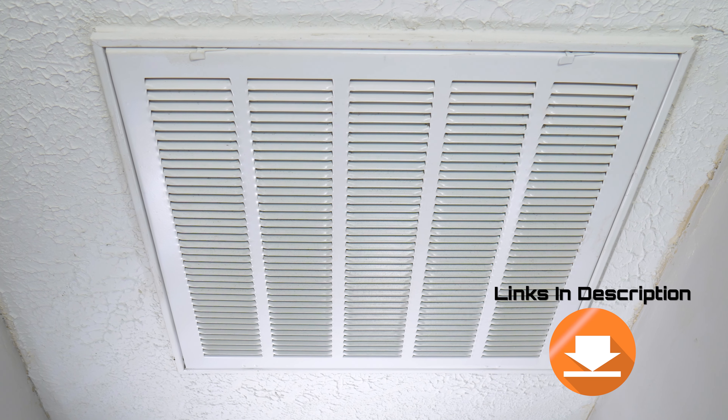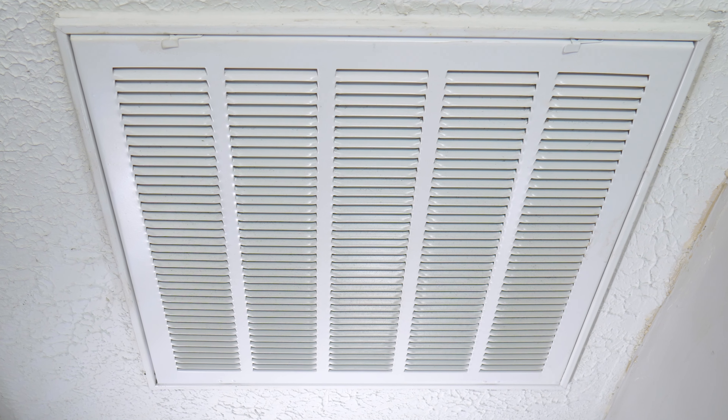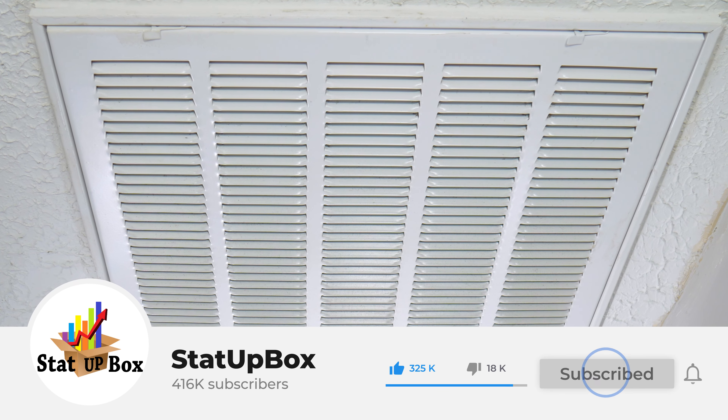Everything that we use in the video, we're going to leave a link in the description. Don't forget to like the video and subscribe — that does help us out a lot. Thank you.